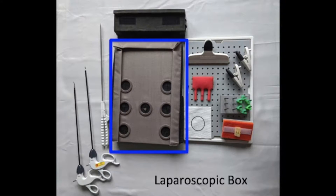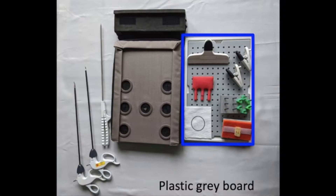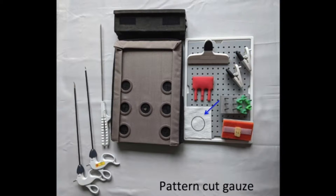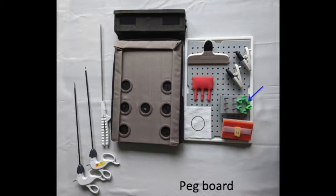For the box itself, you will need the laparoscopic box, the black block, and the grey plastic board. For the tasks, you will need three clips — a larger one and two smaller ones — along with the gauze with the circle for the precision cut exercise, the red foam for the ligating loop exercise, the pegboard with six pegs for the peg transfer exercise, and the suture pad with the pen rows for the knot tying exercises.